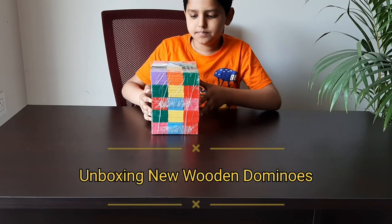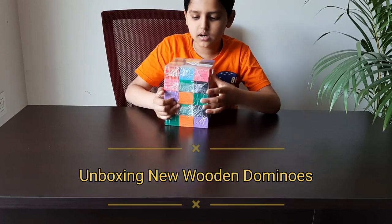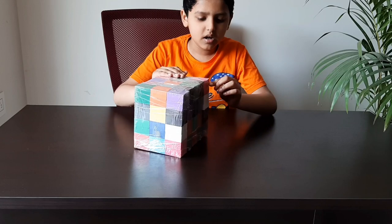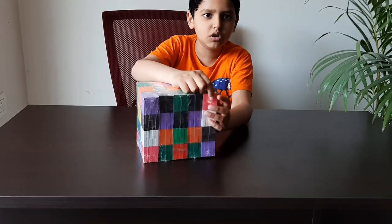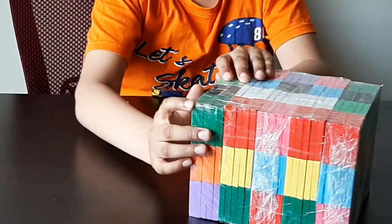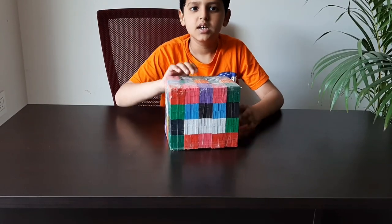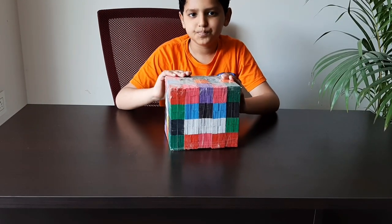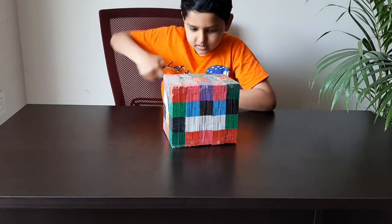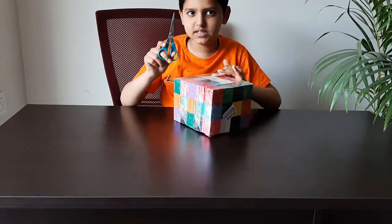These dominoes are very good, but I didn't like the packing because it is turned off and some edges are curved. The price is decent though, so I'll keep it. Let's unbox these — be very careful while cutting with scissors.